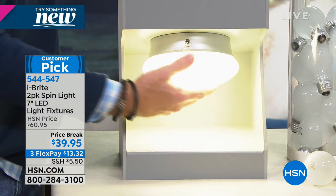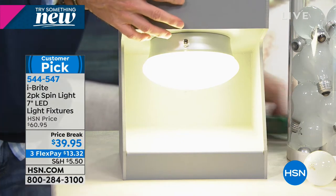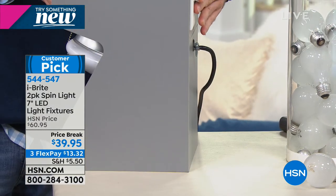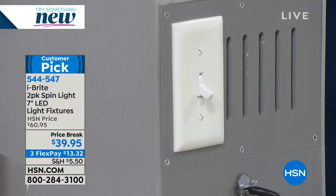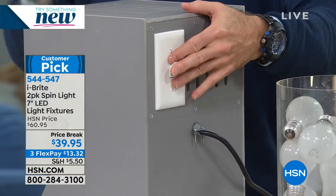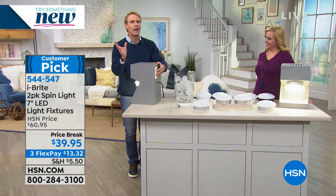It has a pull chain which you can turn it off and on with, but it gets better — you can also use the switch. Look at that. In just a matter of seconds, instead of shutting off the fuse box or hiring an electrician, you simply install it yourself by screwing it in just as you would screw in a light bulb.